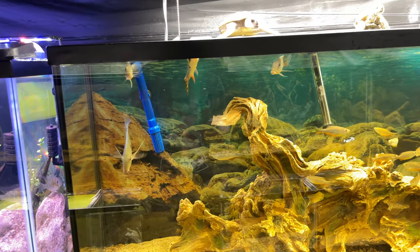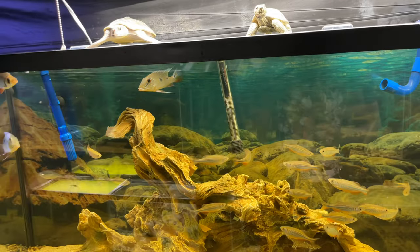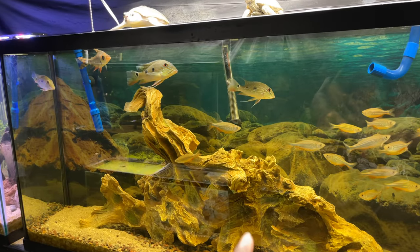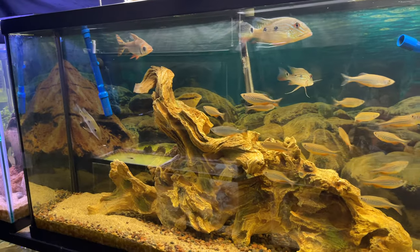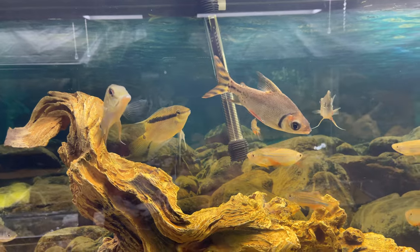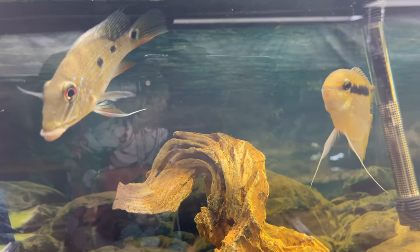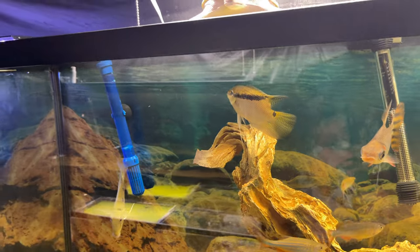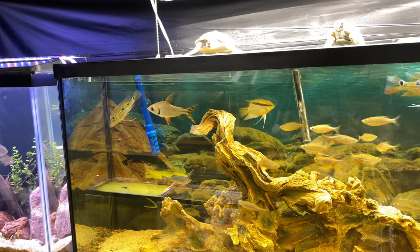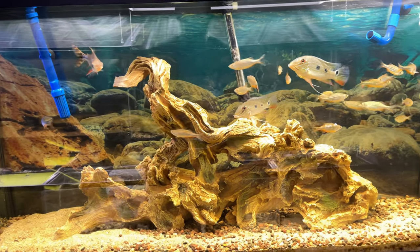We got our nice little 60 gallon right here. I definitely want to do something different — I was thinking about adding some more color, maybe some severums. I got a lot of silver fish in here: giant danios, demonesye, a nice little flag tail starting to put on some nice size, and these flag cichlids are getting huge. I think I'm going to get some gold or red severums to give this tank some color because it's looking real basic right now.